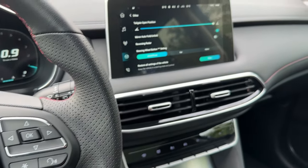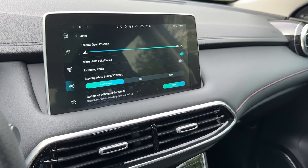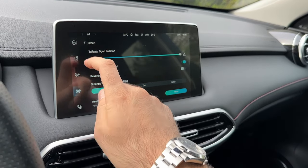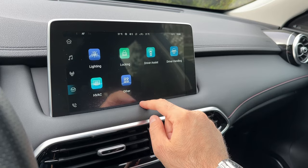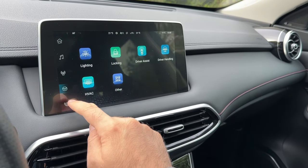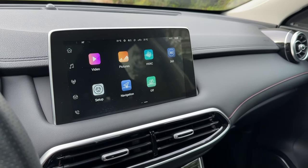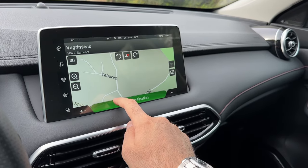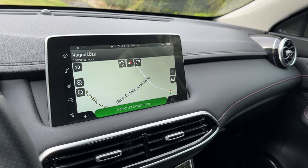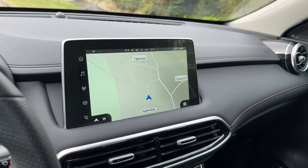The steering wheel button can be set to smartphone, car, or home menu. Back at home you can see the navigation — stay tuned once again for the night point of view drive where I will show you this in action.